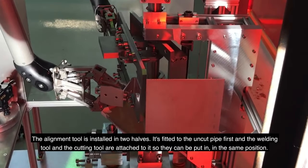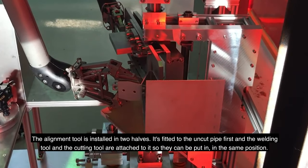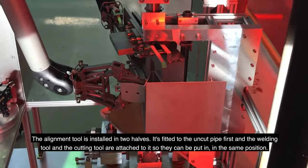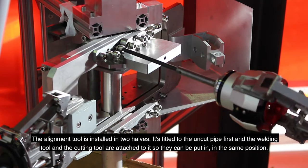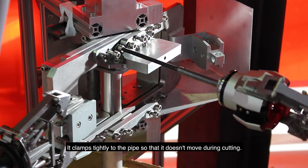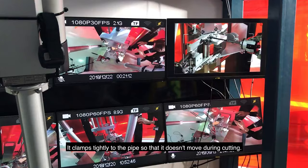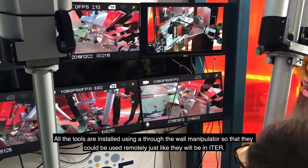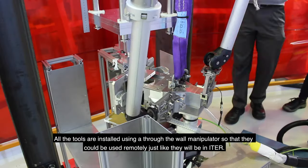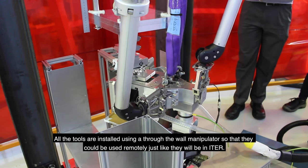The alignment tool is installed in two halves. It's fitted to the uncut pipe first, and the welding tool and the cutting tool are attached to it so that they can be put in the same position. It clamps tightly to the pipe so that it doesn't move during cutting. All the tools were installed using a through-the-wall manipulator so that they could be used remotely, just like they will be in ETA.